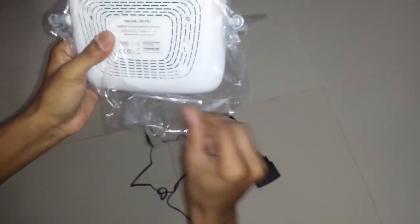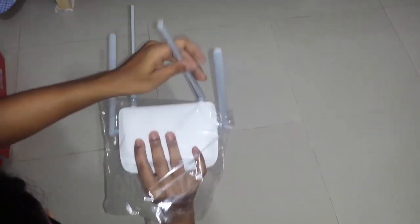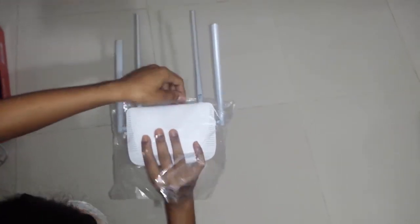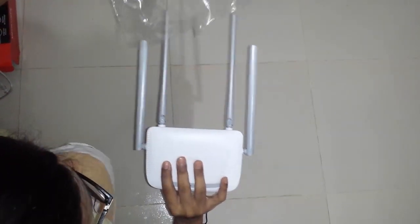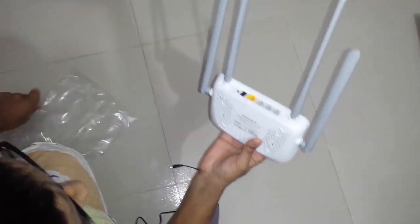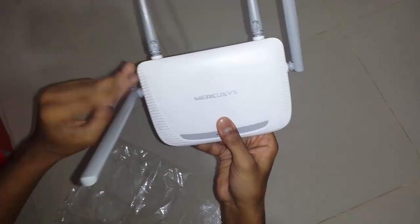I have to remove this polyclean from my image. Let's remove this thing — it is so much awesome, it removed so easily. Okay, here is the router.